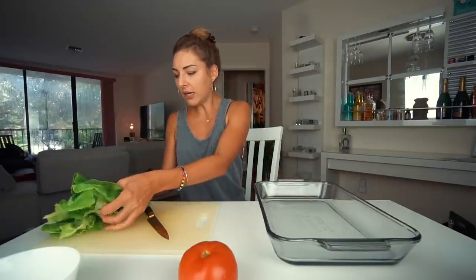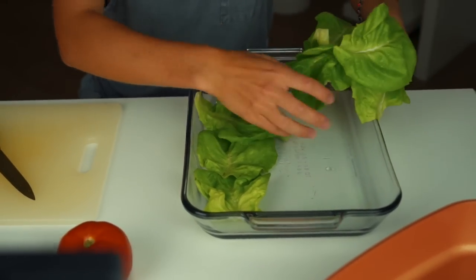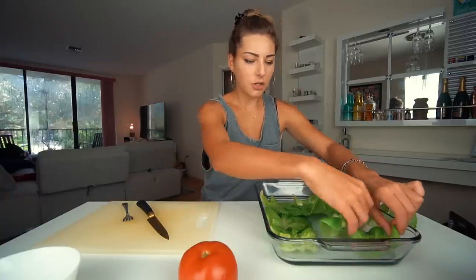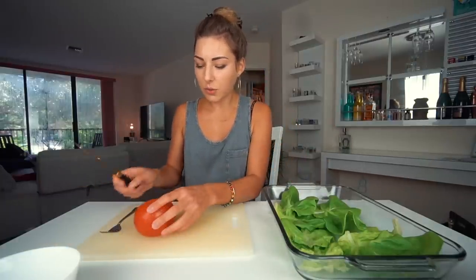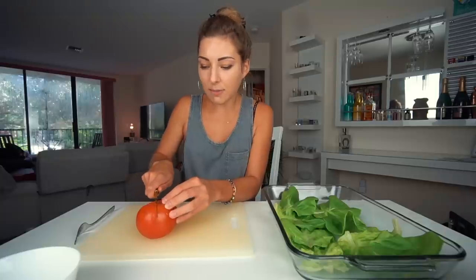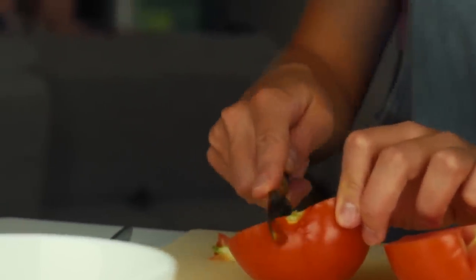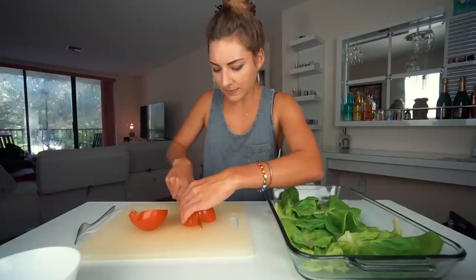It's been a couple of hours and the meat is almost ready. I'll use the rest of the time to prep everything else. We have the butter lettuce cups — eight of them. The site also provides nutritional information: if you make the eight servings, each serving has 300 calories and consists of two wraps. We also have a tomato which we're going to cut into cubes as a topping for our lettuce cups. I'll be honest — when I normally prepare them I don't make it look as pretty, but they're still good.